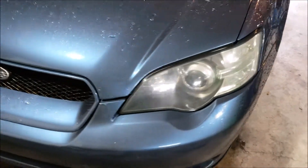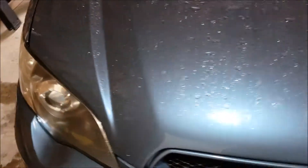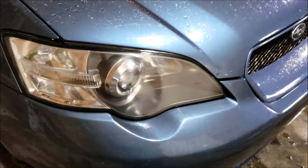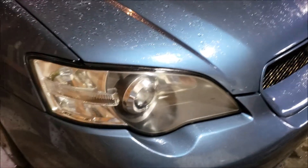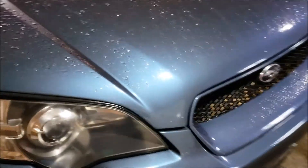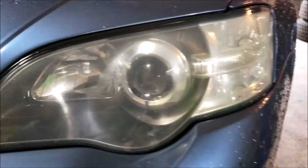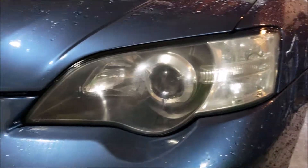Winter's coming and I want some better lighting since I'll be driving a lot in the dark. I polished my headlights last year but they got a little foggy again. As you can see it's a little bit yellowed, so I'm going to be wet sanding and polishing these again and putting some new bulbs in.